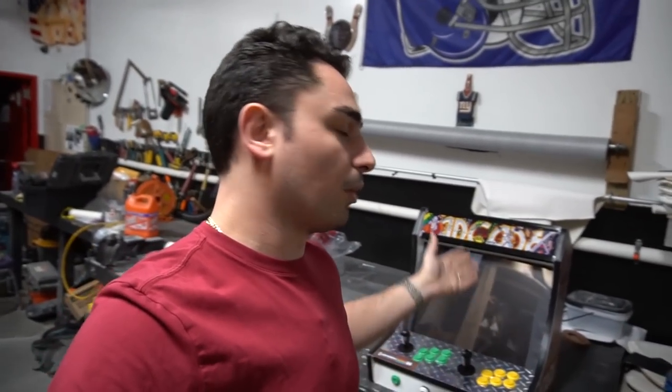Let me give you a real quick backstory. I had a customer that messaged me back around Thanksgiving. He said, 'Hey Vic, I have a bartop already but it doesn't look as good as yours,' and there was an error that keeps popping up with one of the emulators. So I told him to bring it in — he has an existing bartop and we're gonna take a look at it.